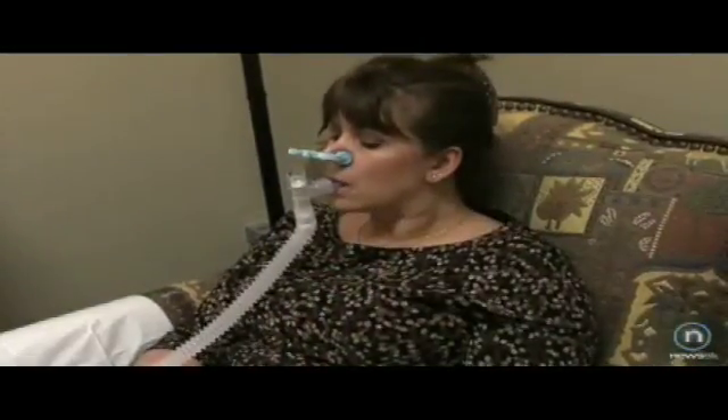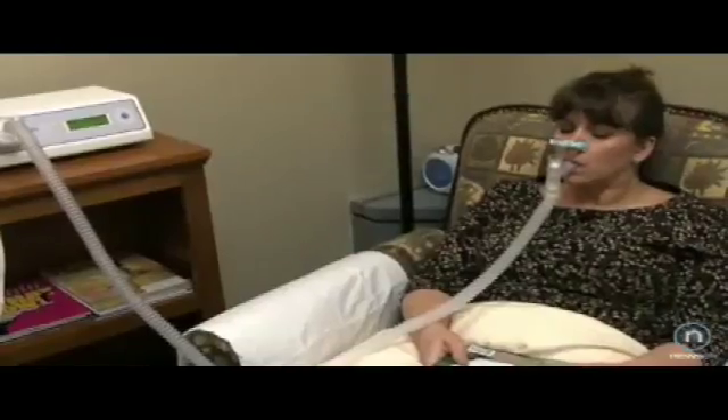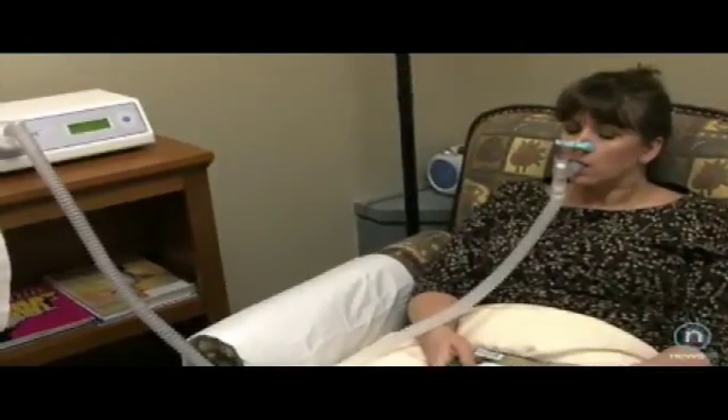We have people come in and sit down and just breathe comfortably into a machine, and then after about 15 minutes we have a result. We sit down, talk to them about it, and say, 'Angie, this is your resting energy expenditure, and this is what you need to do to try to lose some weight.'